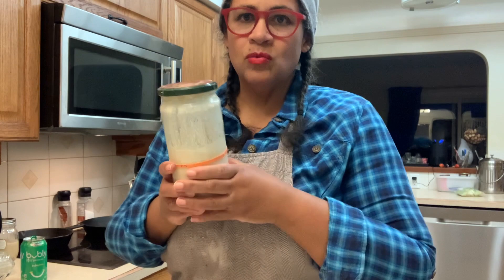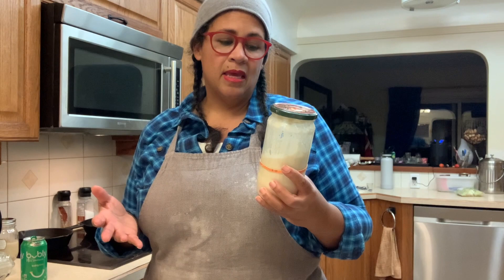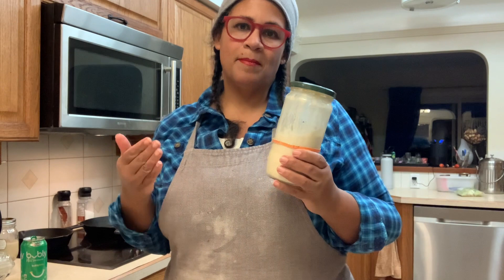There are times where I remove quite a bit of sourdough starter and make something like sourdough crumpets, sourdough crackers, or sourdough fried bread. When I'm doing my weekly baking, what I end up removing from here — which would be the discard — is actually going to be the base for my levain. So I'm going to show you how I do that.